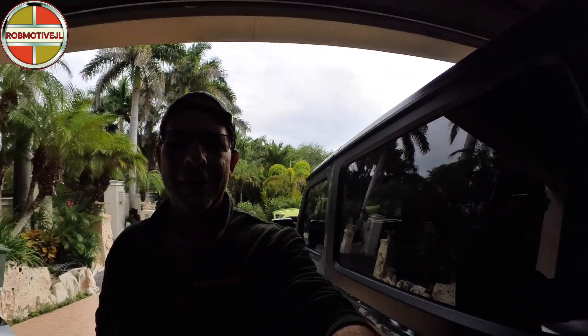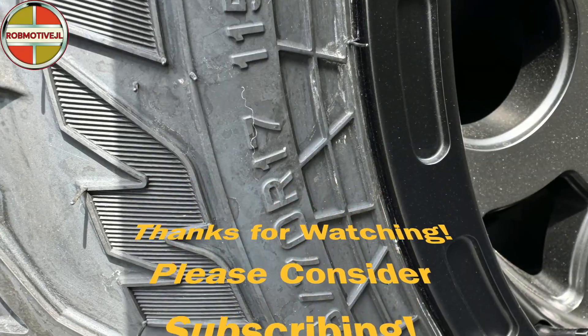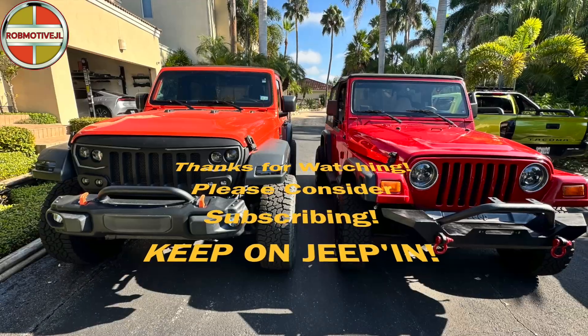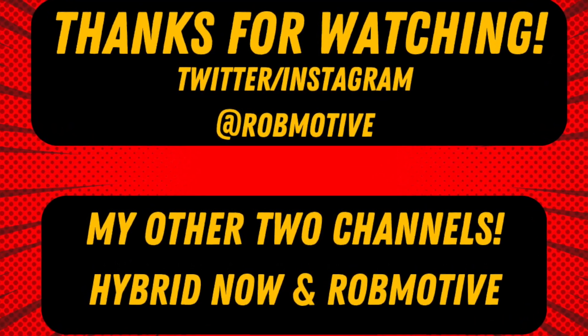Anyway, just bringing you guys up to date with what I've done so far on the Wrangler. I love this thing — I don't know why I didn't buy a Wrangler a few years ago, I've always been a fan of the two-door. Leave a comment and let me know what you think of it so far — I've got lots more stuff to come. Thanks for watching, stay safe out there. See you next time.